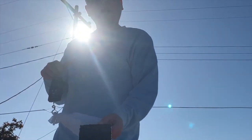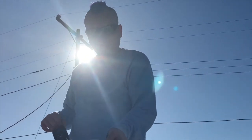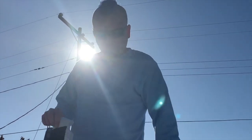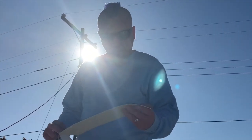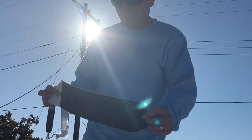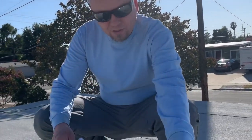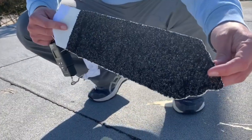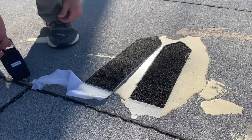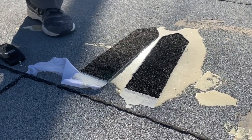A cohesive failure is where it's really pulling away right at the tape, which means the Ecodor and the substrate are both doing their job. We've also seen successes where the tape just keeps breaking at over 100 pounds and there's nothing you can do about that. But in this case, 100% substrate failure means the Ecodor is absolutely bonding to the substrate with high effectiveness.